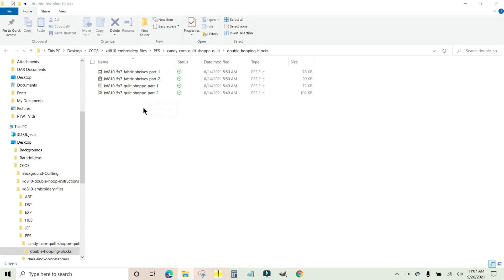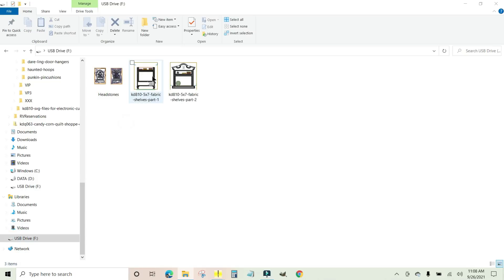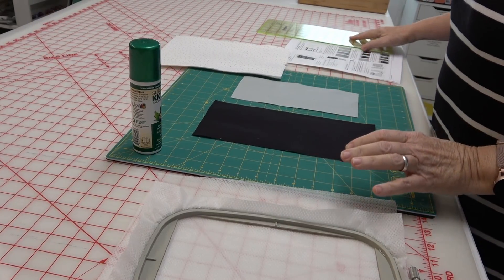You've got four files in here — these last two are for the quilt shop, we're not doing that. We're doing part one of the fabric shelves. I'm going to hold down the control key so I've highlighted fabric shelves, hold down the control key, click part two for the fabric shelves, and then drag those down with my mouse to copy onto my USB. Here you can see there is part one and there is part two.